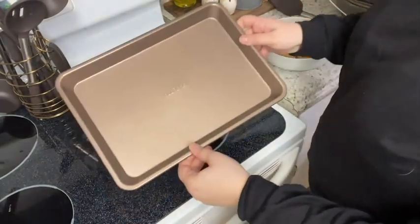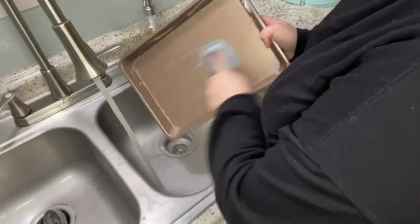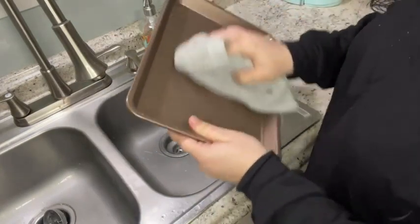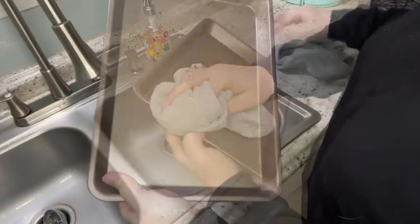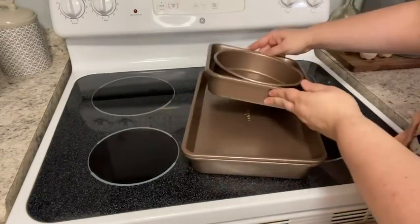What really impressed me is once I remove the last of the cookies, there's no stains, no crumbles — it's just a clean pan, which makes cleaning these an absolute breeze. Since they're truly nonstick, I just use some soap, some warm water, and that was it. It only took a few seconds to get it perfectly clean, and I towel dried it and it was good to go.